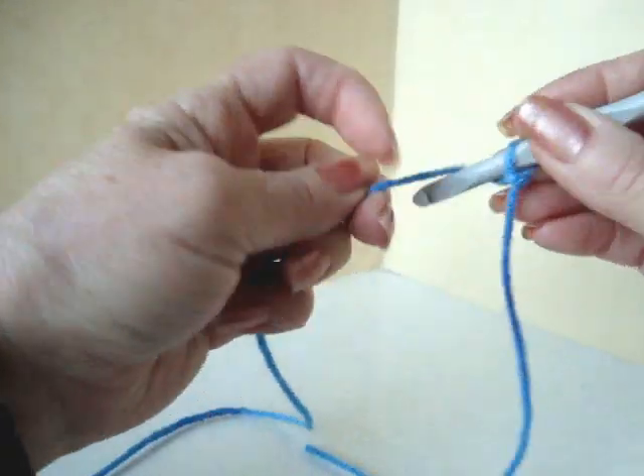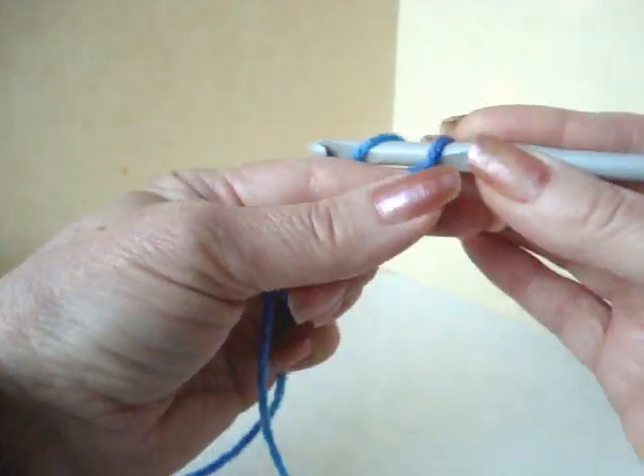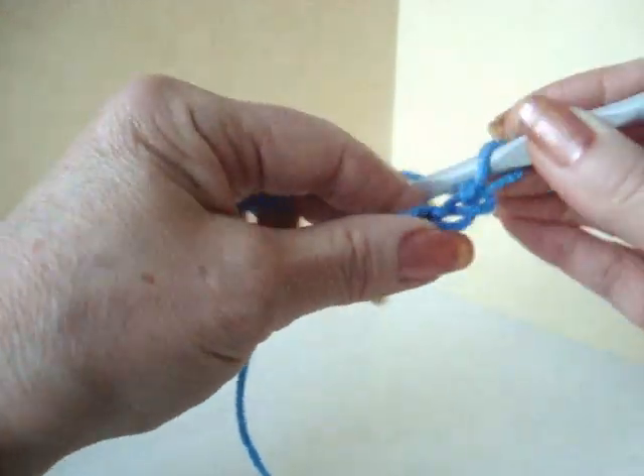Like that. We're going to chain 5: 1, 2, 3, 4, 5.